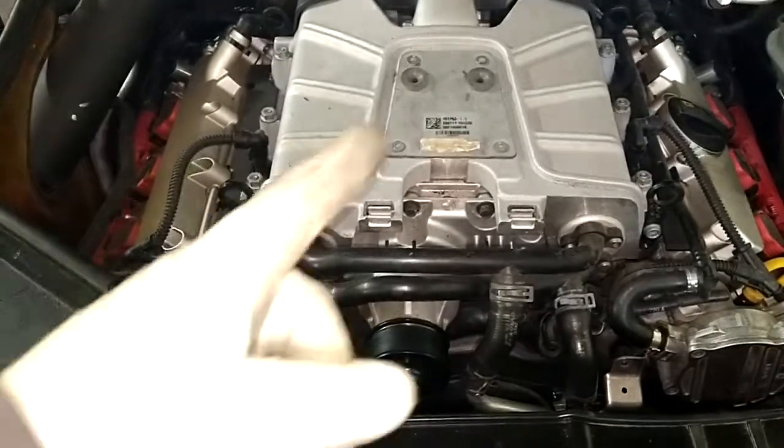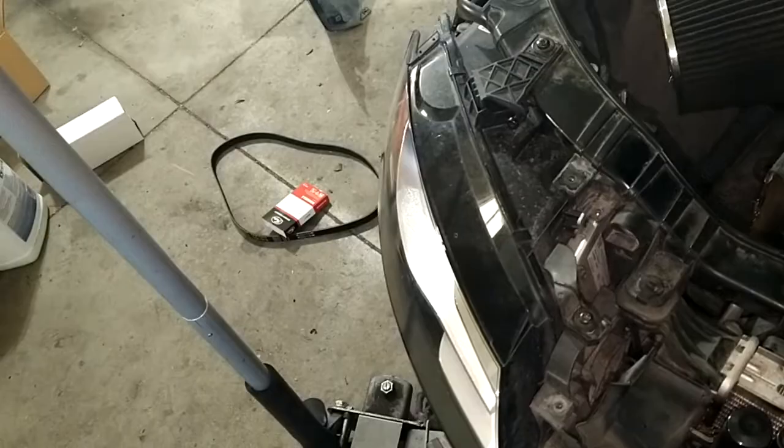Man, I almost replaced the supercharger because of that belt. Pardon my French. Thank you very much.